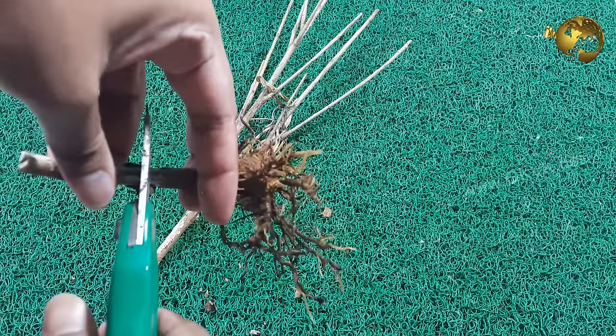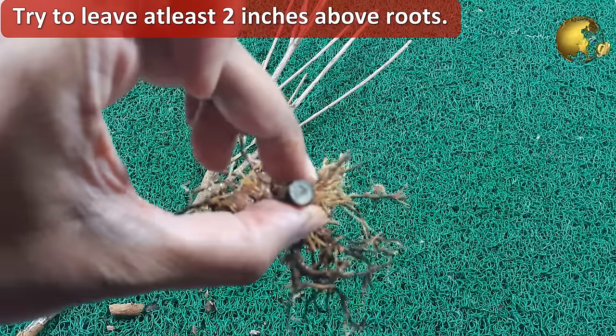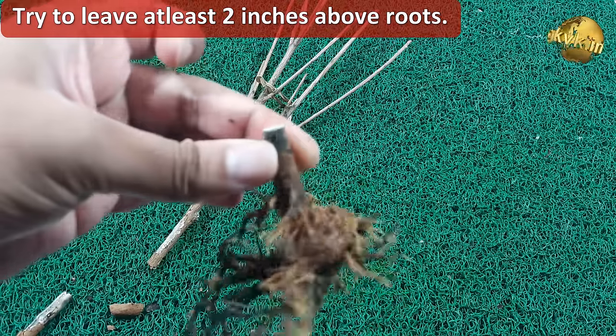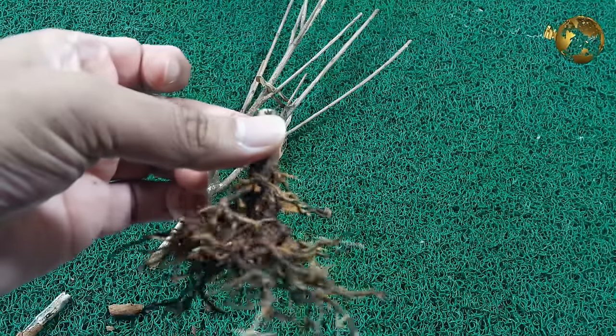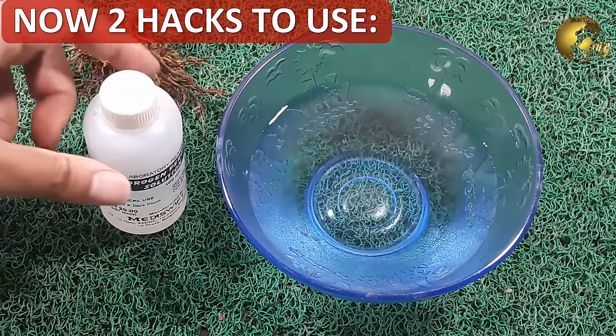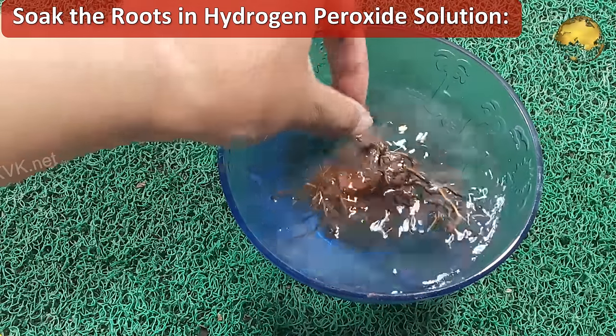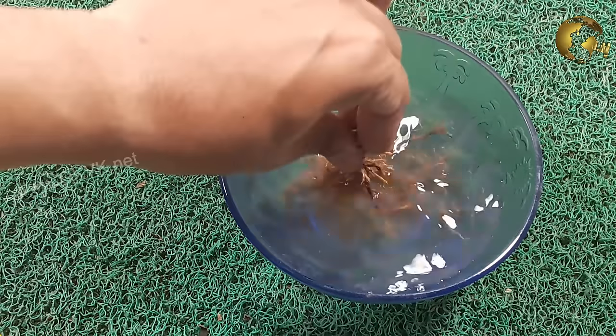I shall continue the revival process just for demonstration purposes. If you find no living stem, leave at least 2 inches of stem intact above the soil. Now I shall apply two hacks on this plant. Firstly, soak the roots in a solution of hydrogen peroxide for a few hours — I will let you know the exact concentration shortly.